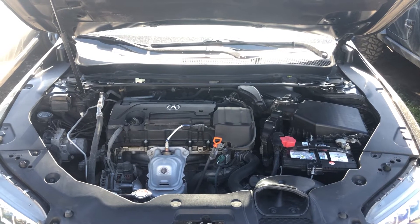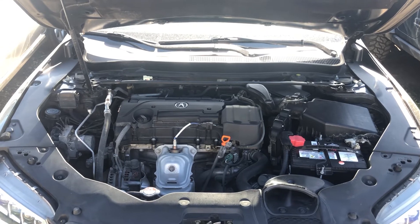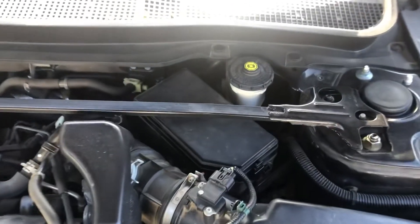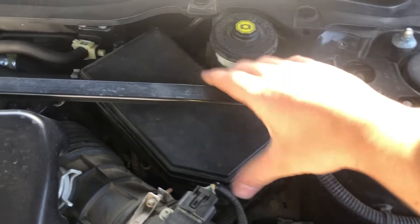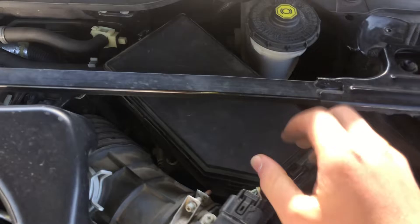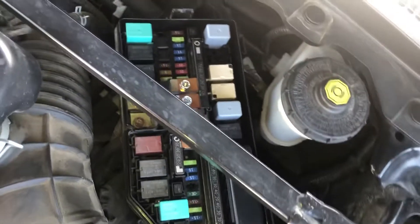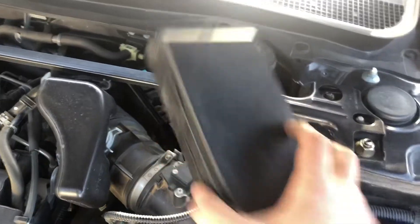Welcome to Simon's Carfix. Today we'll be showing you the fuse box locations for this 2015 Acura TLX. The first fuse box location is located on the right side of the car, which is located right over here. Here are the fuses and here's the cover.